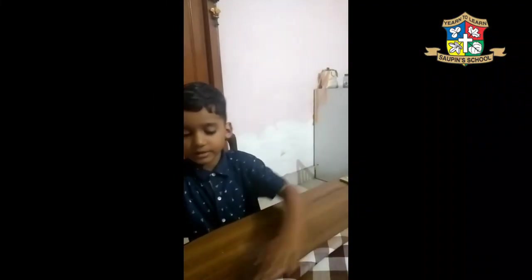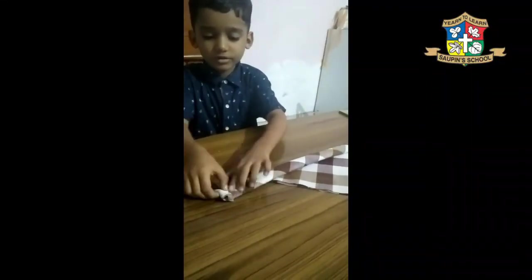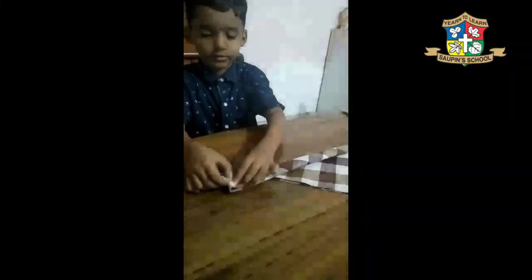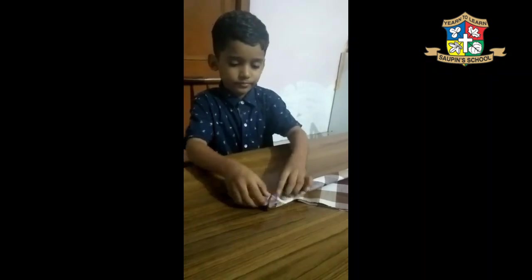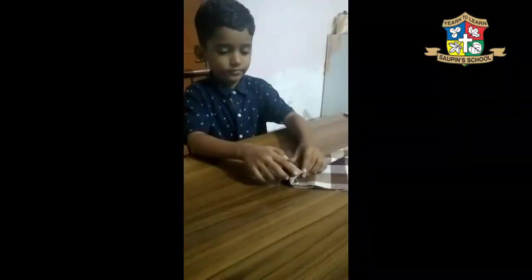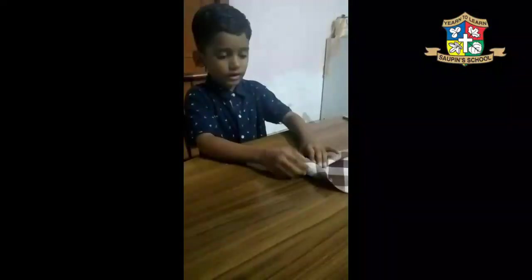Okay. Fold. Fold. Fold. Okay. Yes. Fold. Fold. Fold. Round and round.